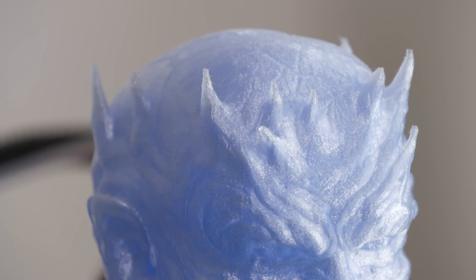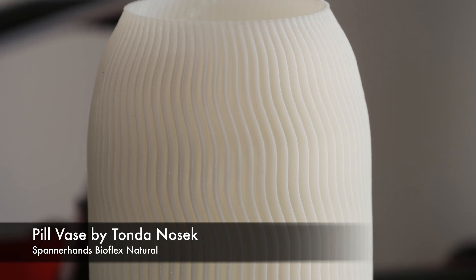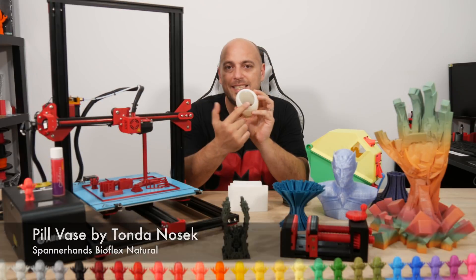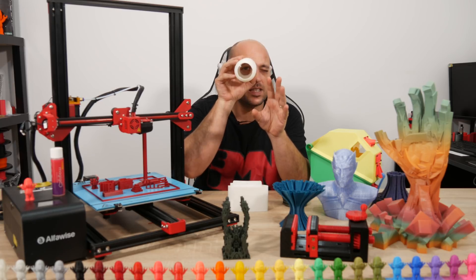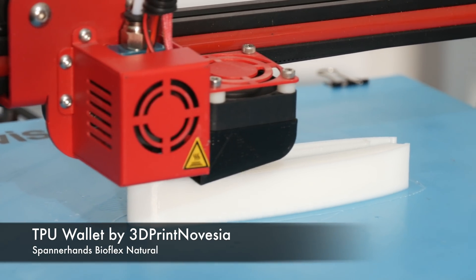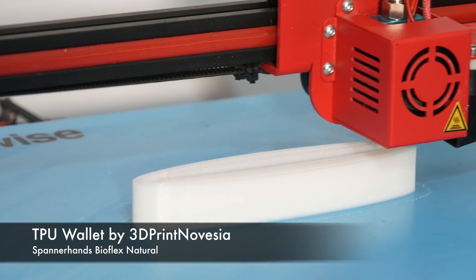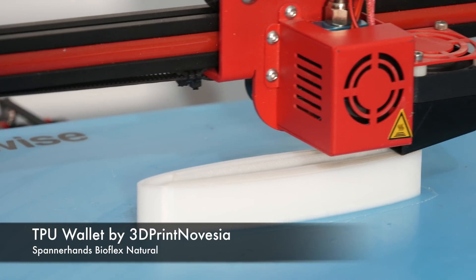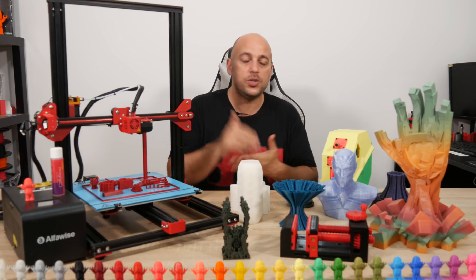I did have a few issues along the way with some higher temperature materials, which I'll get into shortly. Printing in TPU was relatively easy. I printed a vase in Bioflex — the Tonda Nosec pill vase — but I made a mistake and didn't add enough bottom layers, so the base stuck to the build plate. I also printed a Bioflex wallet; it looks okay but could be much better since it was my first time printing it. The printer does handle flexibles well if you print slow enough — I also printed latches and seals using Spannerhands TPU.